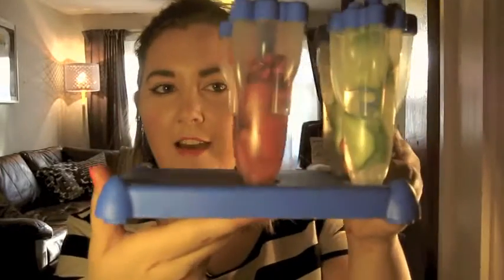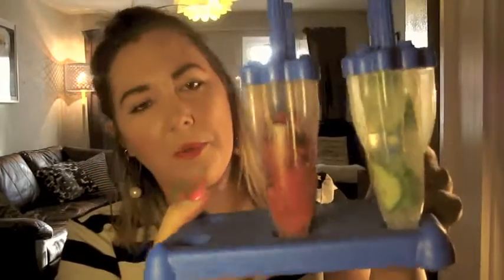They look quite cool, don't they? So there are my first two. The next two I'm going to do with strawberries and pomegranate. And there are my strawberry and pomegranate ones.